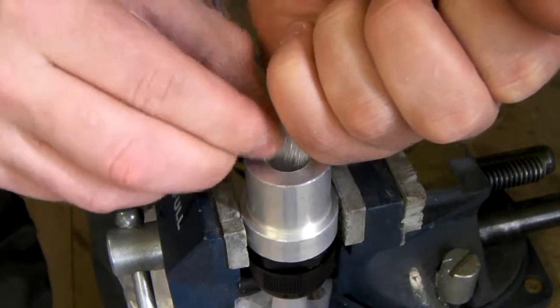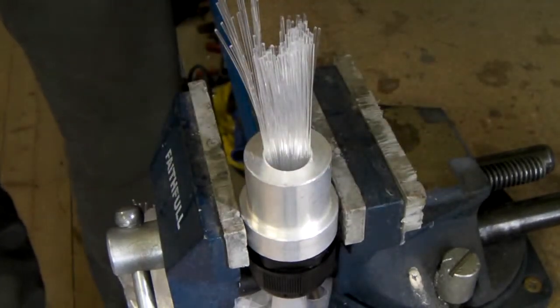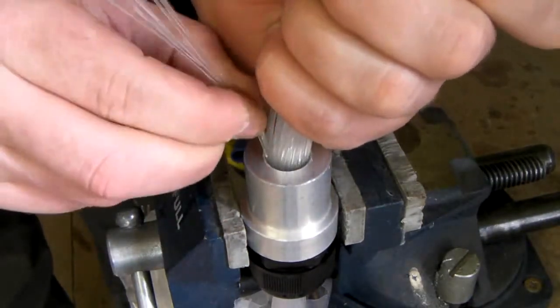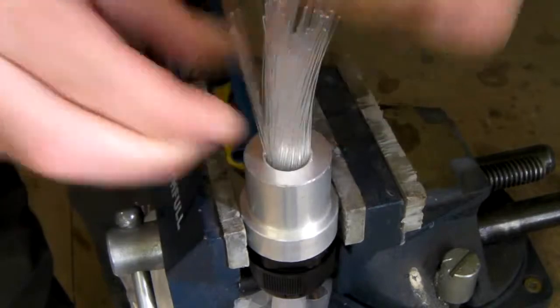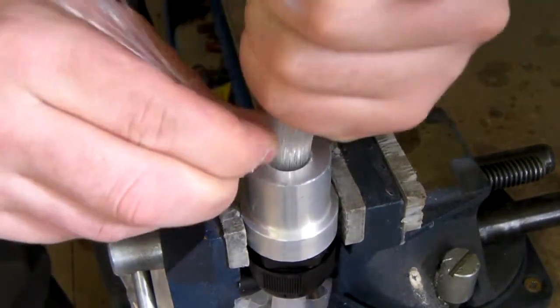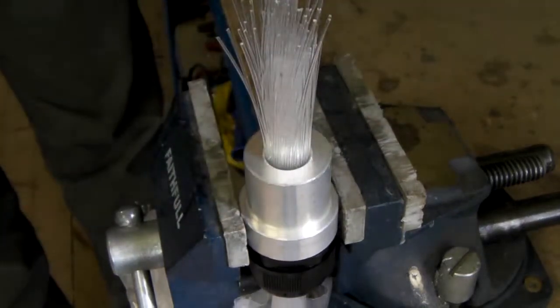The aim of packing the common end is to ensure that all fibres within it are held firmly. In order to do this, we pack them out with spare fibre. While doing this, try and keep the common end fibres of the kit within the centre of the ferrule itself and pack around the outside with spare fibre.